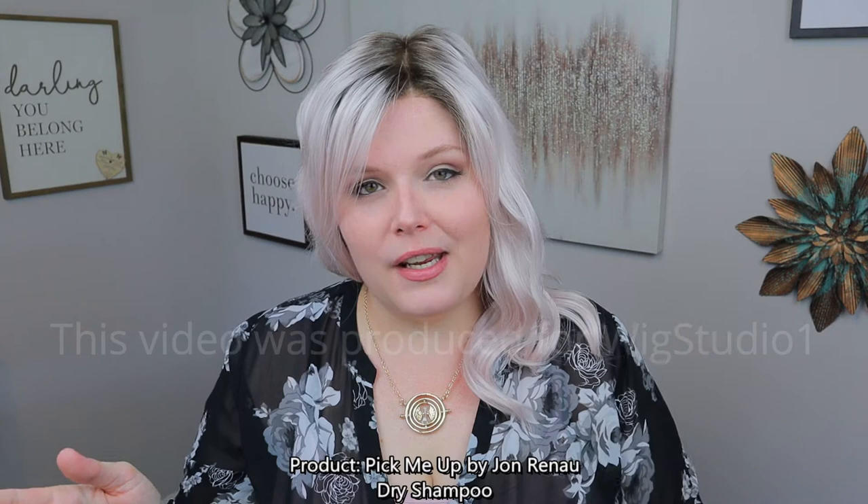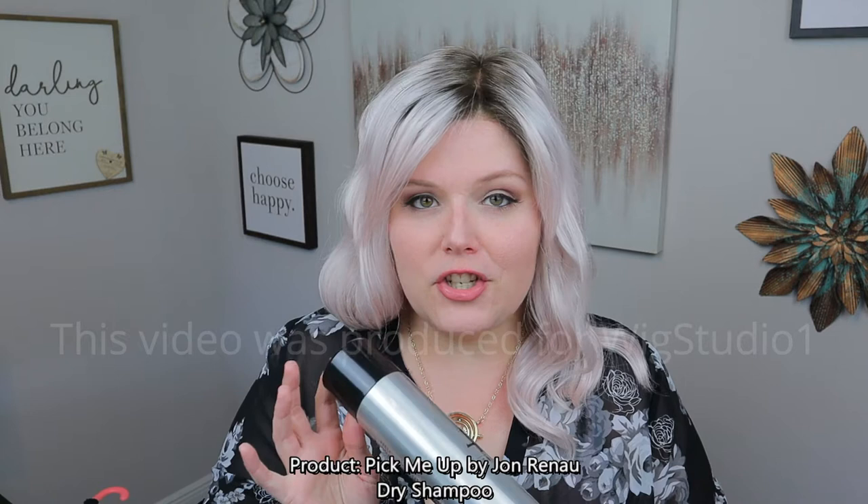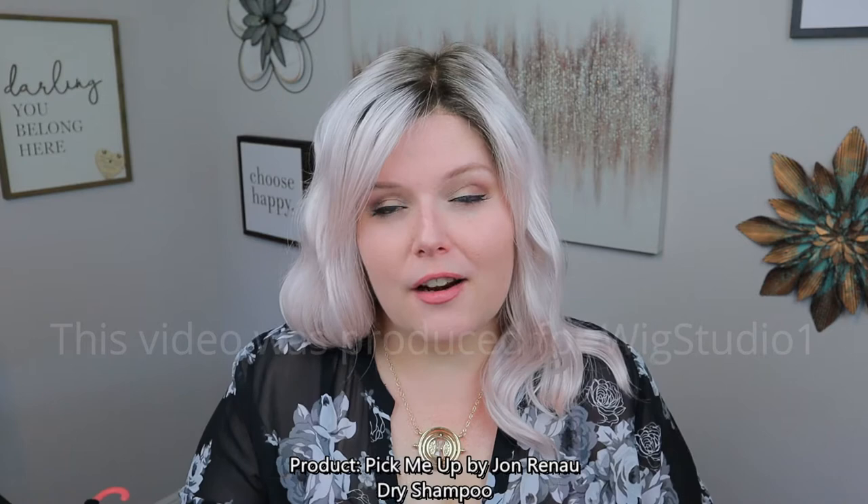As you know for wig wearers, we tend to see some shine in our wigs, and one of the best ways to combat that shine is to use a dry shampoo. What Jon Renau has done is they have created a great dry shampoo for you guys to use, and it allows you to put it both in your own natural hair or human hair, and then also use it on your synthetic pieces.